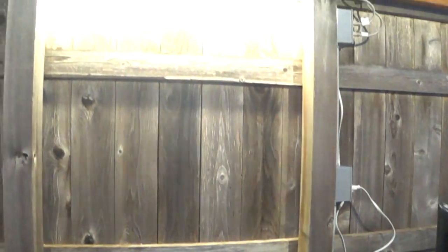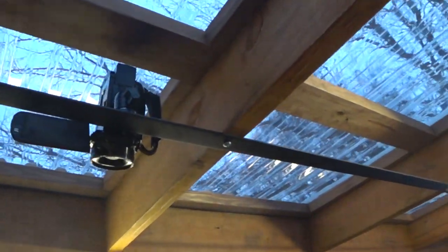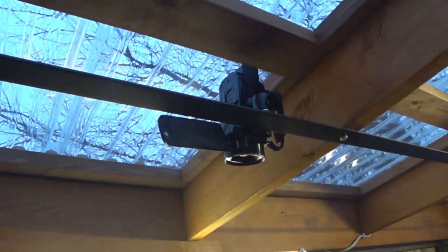For those of you that are wondering how I got my overhead shots — I have a piece of steel that's an inch and a half wide bolted to my ceiling trusses. And then I have my camera just using a magnet mount. Works pretty good.